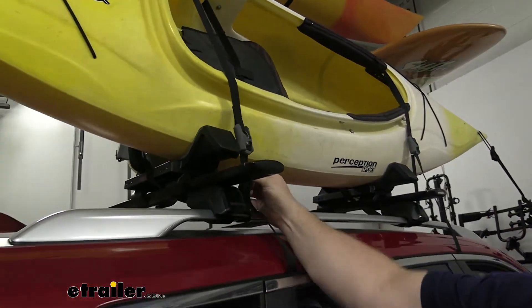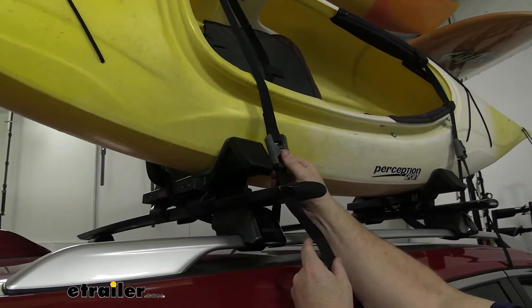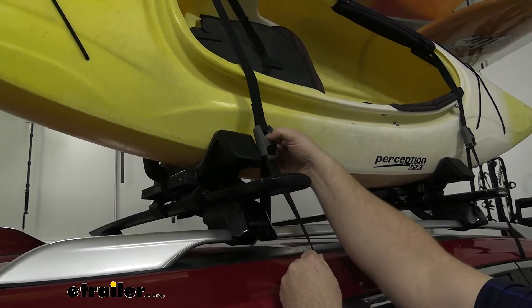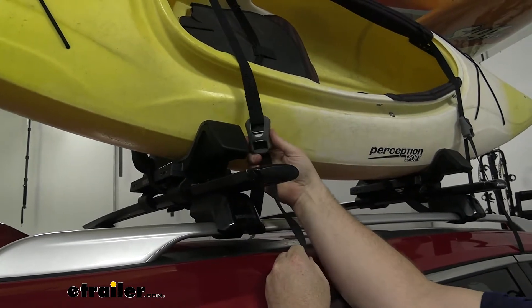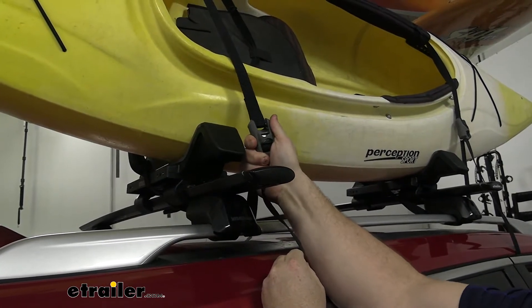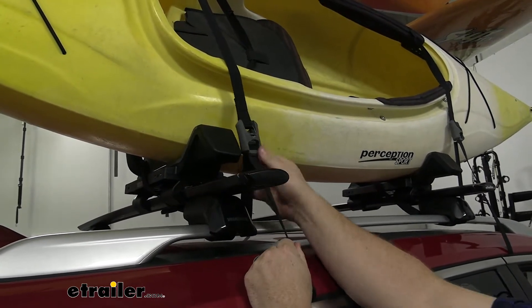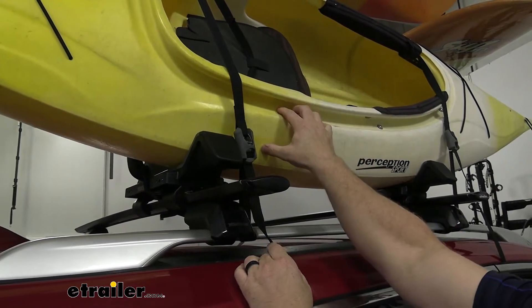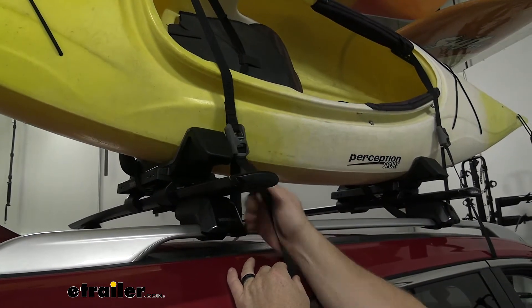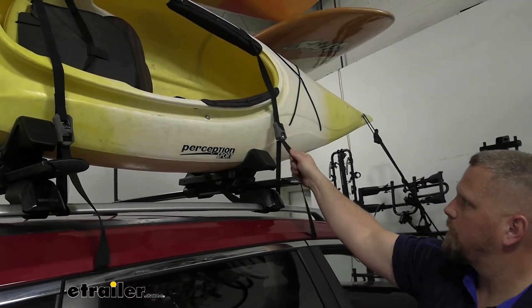First of all we have these nice straps — nice heavy fabric. I really like these two sections here. Nice pull tab here, very strong section. It is a nice rubber waterproof kind of housing section that makes it easily identifiable while you're trying to put the strap on. And it's nice and hard so when the kayak is wet you can go ahead and pull that nice and tight.